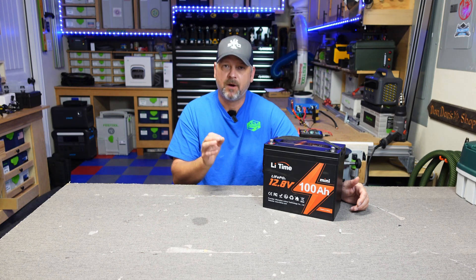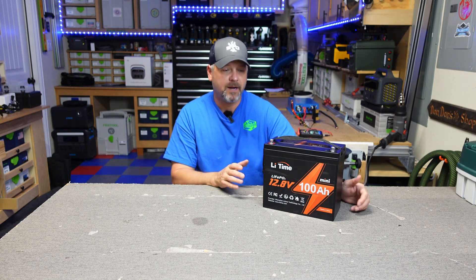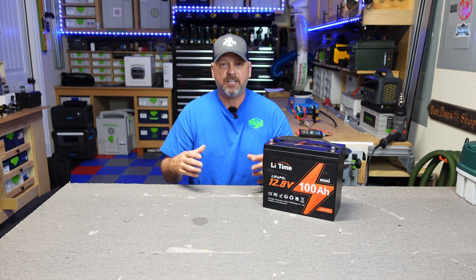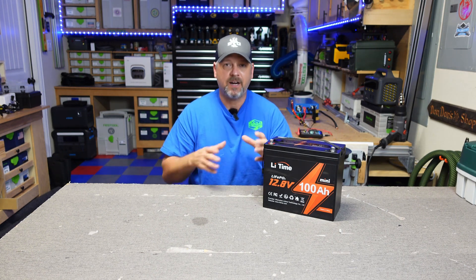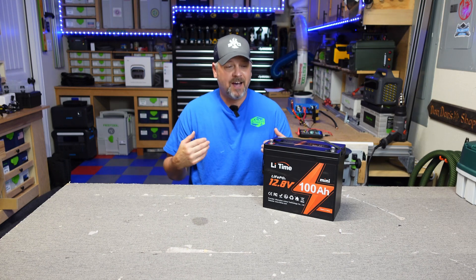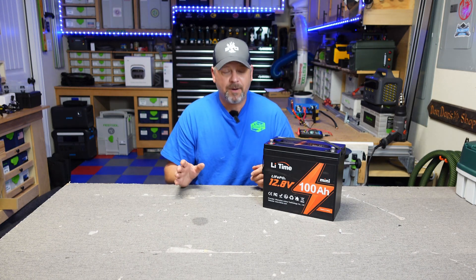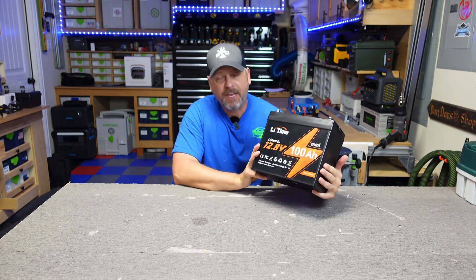I'll leave a link to the LiTime website and possibly an Amazon link if you want to check it out and read all the specs. From personal experience, this battery has been rock solid — it's done everything I've asked it to do. The only con is that your standard battery box, like on the front of an RV, is too large for this; you'd have to build some type of baffle to keep it from sliding around. The con is its benefit — it's so small. I ended up just putting a standard 100 amp hour battery in my RV box instead. That's the only thing I can find wrong with it. That is the LiTime 100 Amp Hour 12.8 volt mini battery — hope you found that useful, take care guys.